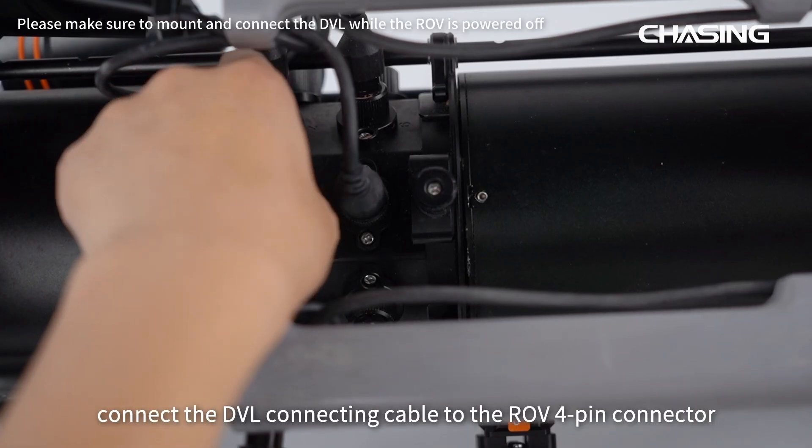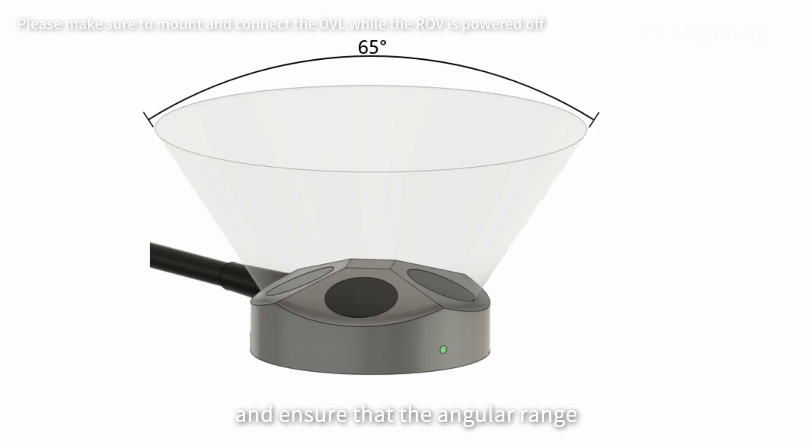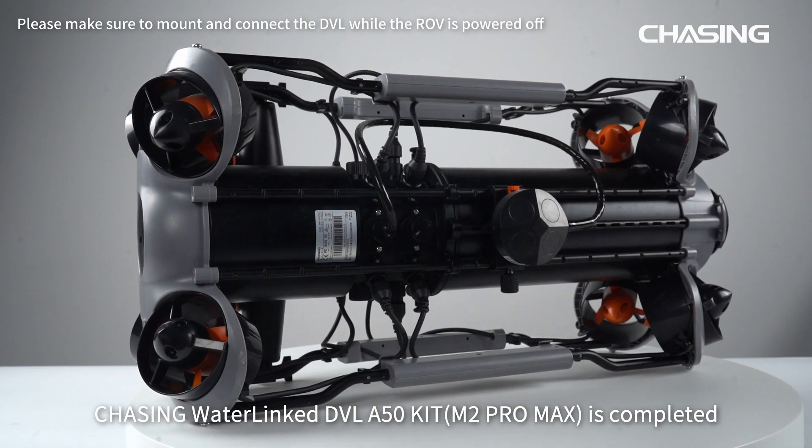Finally, connect the DVL-connecting cable to the ROV 4-pin connector and tighten the nut. Ensure that the angular range of the DVL launch is not obscured. The installation of Chasing Water Link DVL-A50 kit is completed.